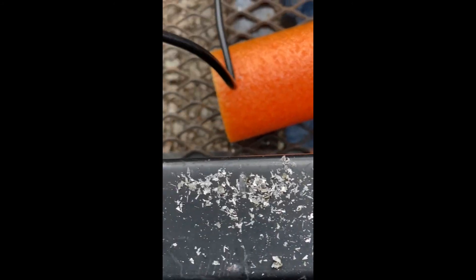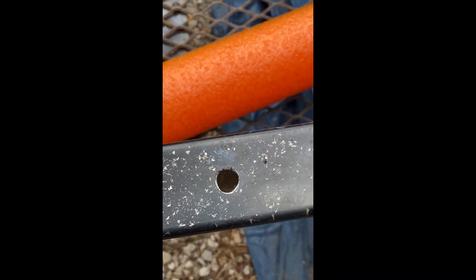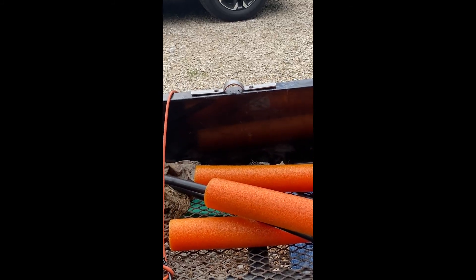I marked the holes and then I punched them. They don't have to be exactly center. And I drilled them. Then I installed those hoops on there.